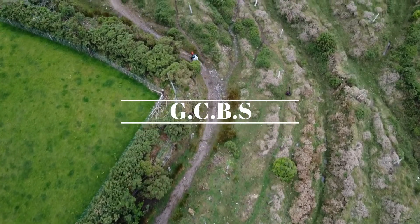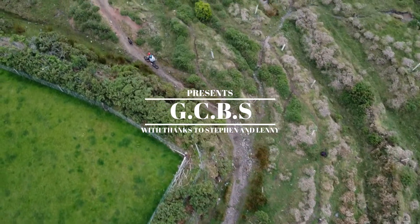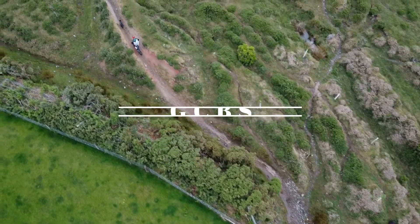Welcome. In this episode of How To, we are looking at Bike Drawing Ascents and Descents.